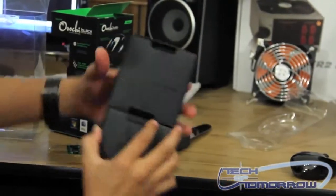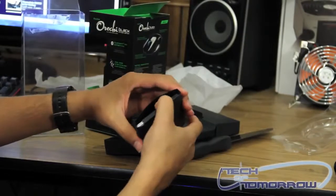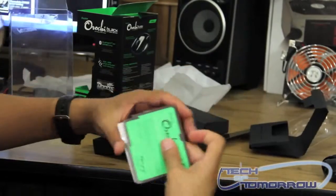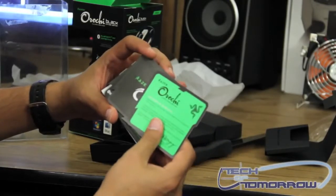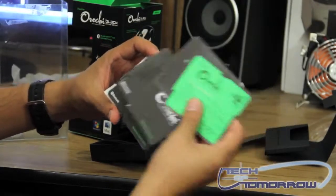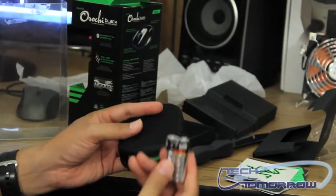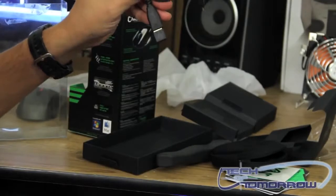Let's take a look at the accessories that come with it. This is all your documentation that comes with the mouse itself: warranty information, a certificate of authenticity, a master guide for both PC and Mac, and a sticker. You've also got a pouch that comes with it, two AA batteries, and your connectivity cable.